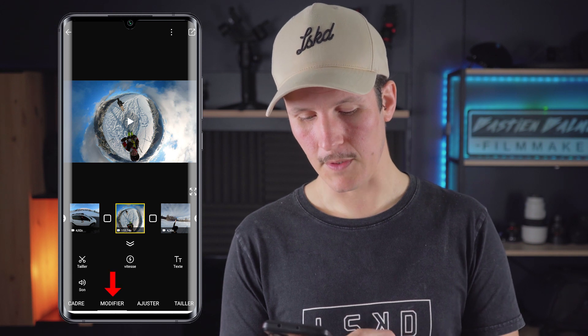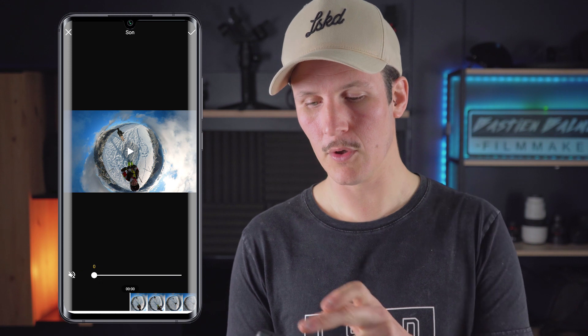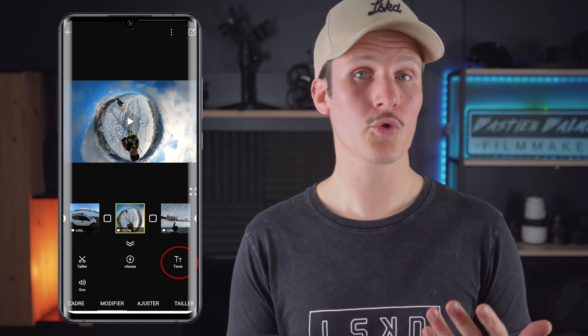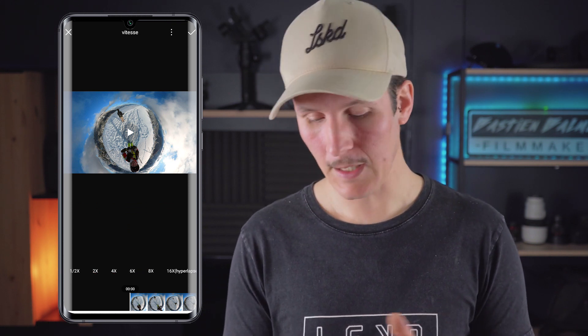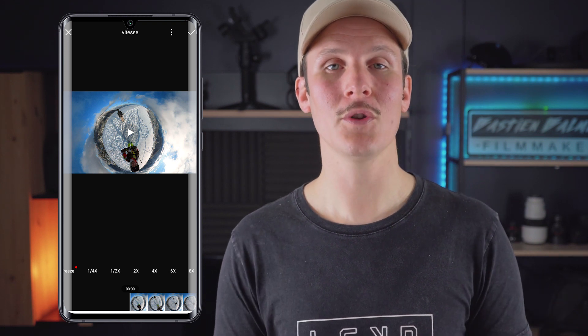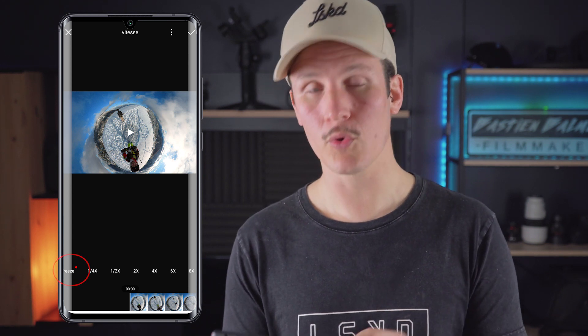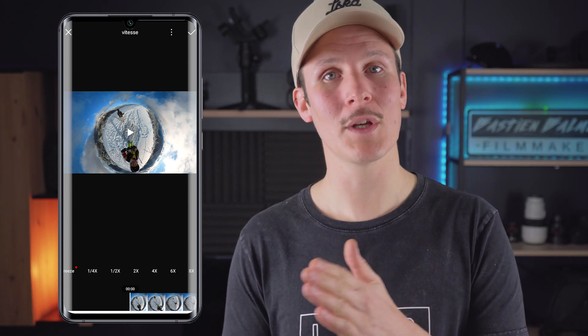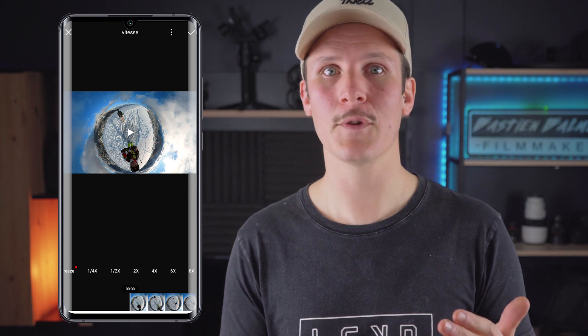Then we go to the Modifier tab, which has four options: tailler, vitesse, text, and sound. If you are doing a montage with music and don't want to hear the original sound, you can remove that part of the video's audio. With text, you can add text overlays. With vitesse, you can accelerate the video up to 16 times — this creates a hyperlapse effect — and you can also do slow motion. If you recorded with a high frame rate, you can create slow motion. The freeze option uses image interpolation, adding frames between existing ones to create a very pushed slow motion effect.